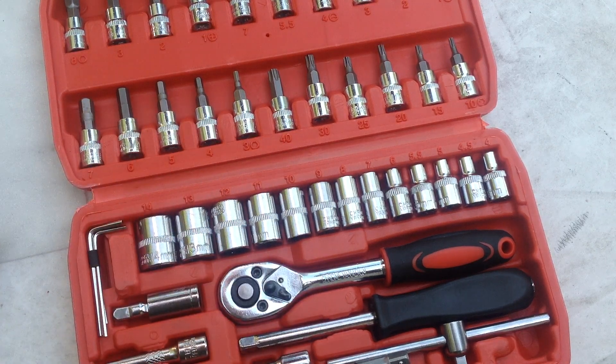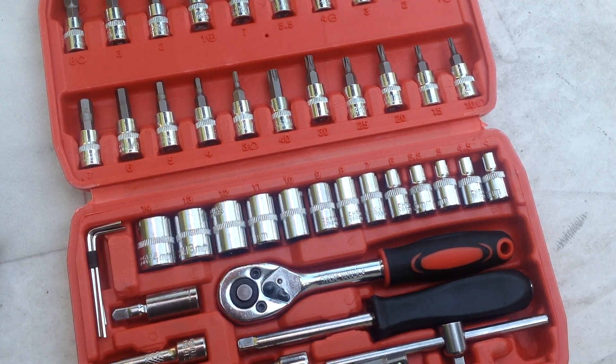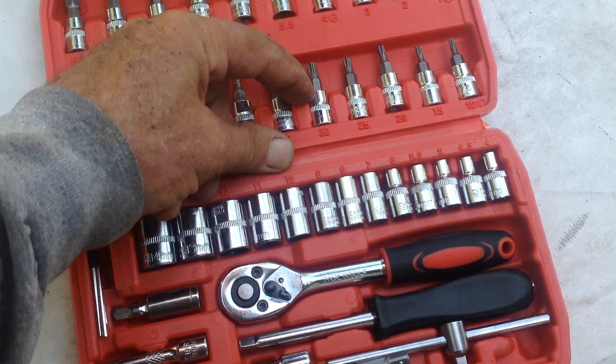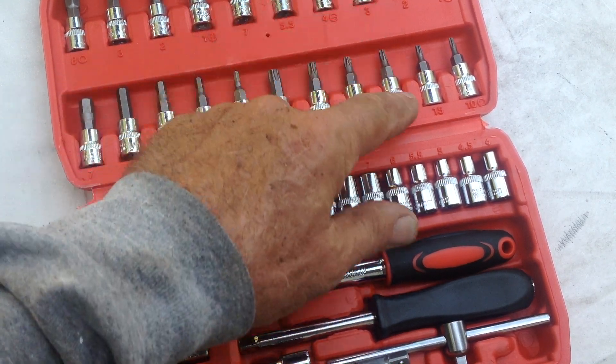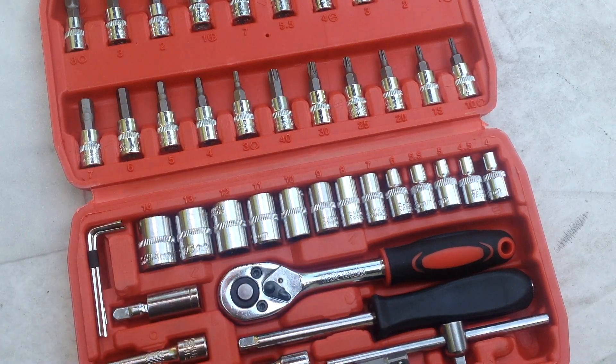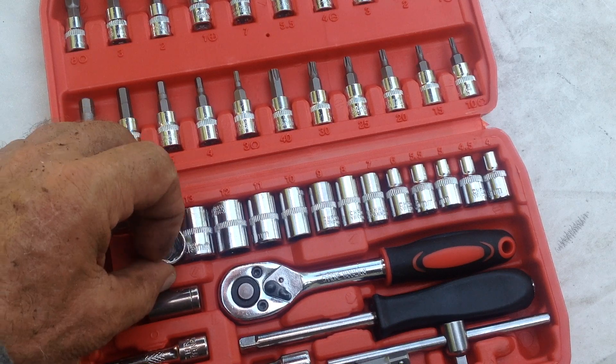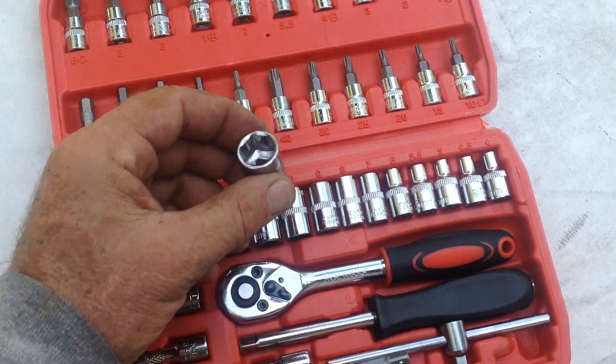The reason I got these is the torx bits — you get T10 through T40. A lot of mowers now have one or two items that require a torx bit to remove, so I thought I'd pick up this handy quarter-inch drive socket set.